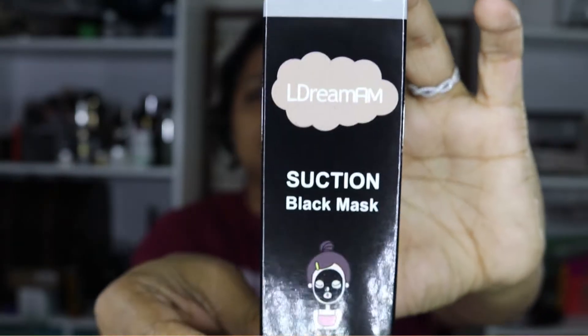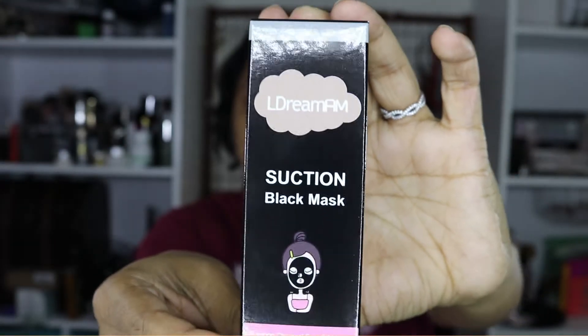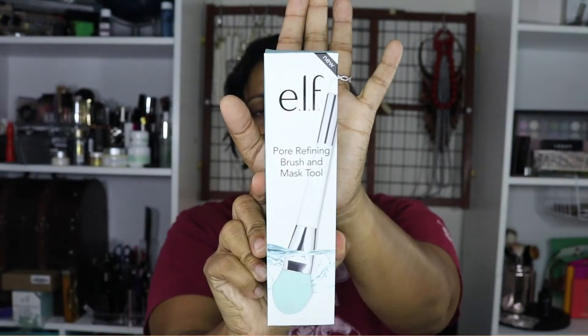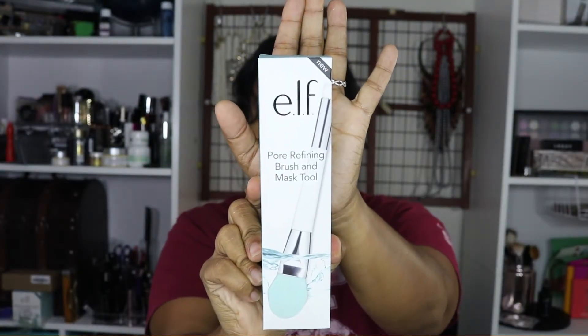Hi everyone, today we are going to test out a black peel-off mask by LaDream AM and the pore refining brush and mask tool from e.l.f.